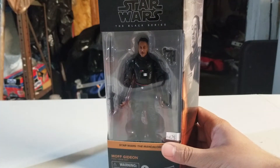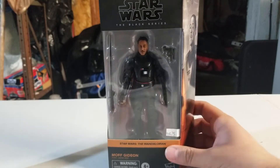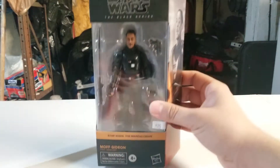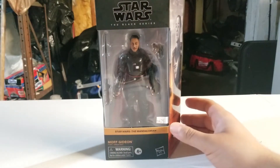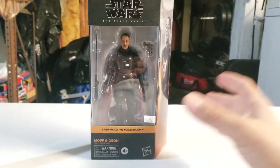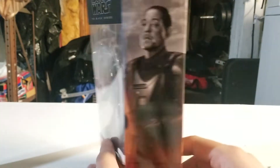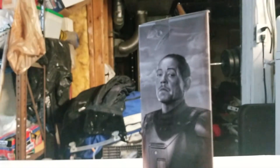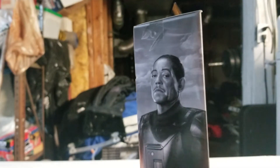What is up, amazing ninjas! Today we are going to be taking a look at the Star Wars Black Series Mandalorian Moff Gideon from The Mandalorian. Let's take a quick look at the box. Here's the front of the box with the figure, and here's the side of the box with some cool artwork of Moff Gideon and a TIE fighter in the background — I think that's really cool.